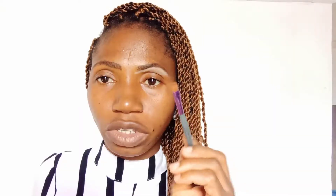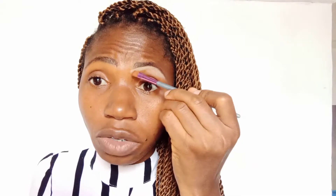Then you fill it in slightly with slight strokes. Check — and then I'll go in with my concealer again. This is where the concealer comes in; then you blend it.